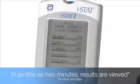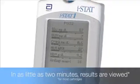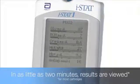In as little as two minutes, you can view results, making the iStat Analyzer one of the fastest methods for analyzing patient blood samples on the market.